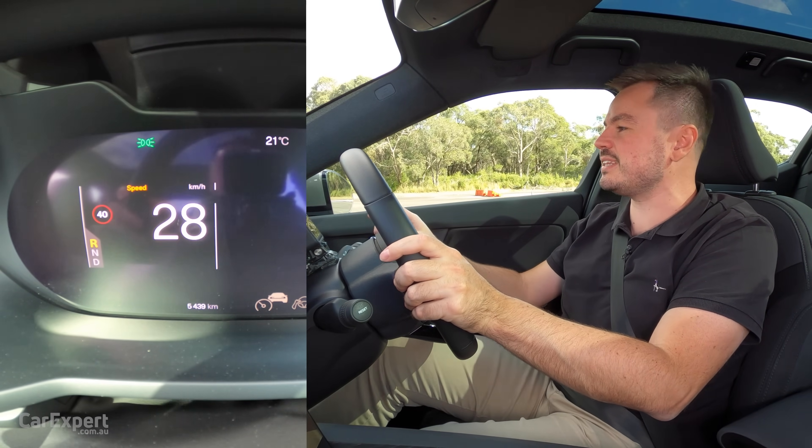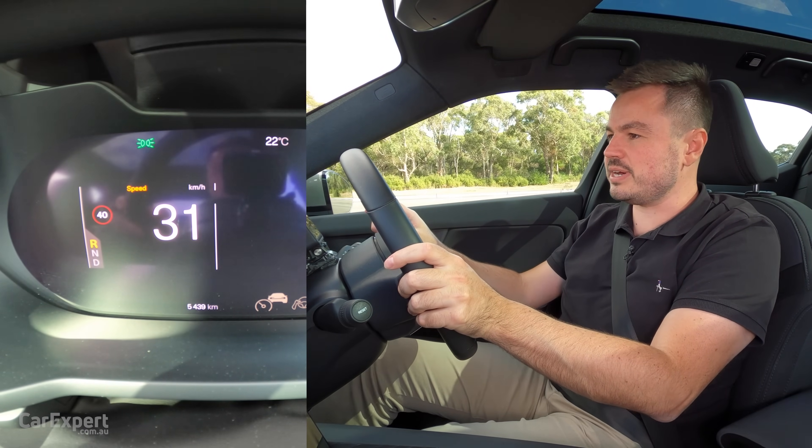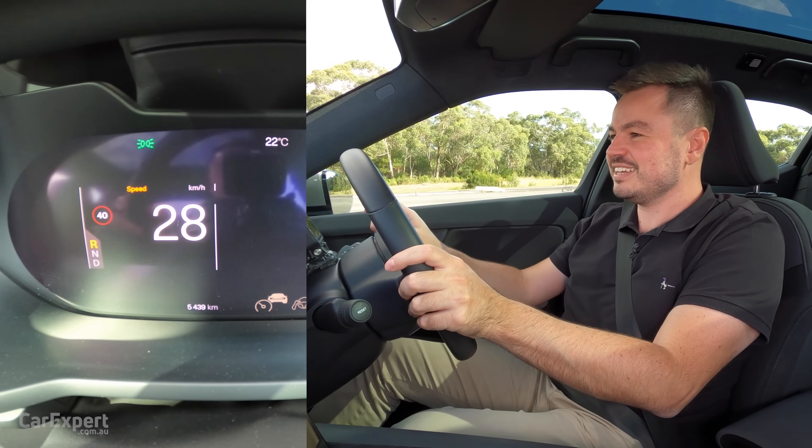This takes off even quicker than the EV6. We've just hit 30 km/h — 31 is the maximum. No matter how hard I push the throttle, it's not going any faster than that.